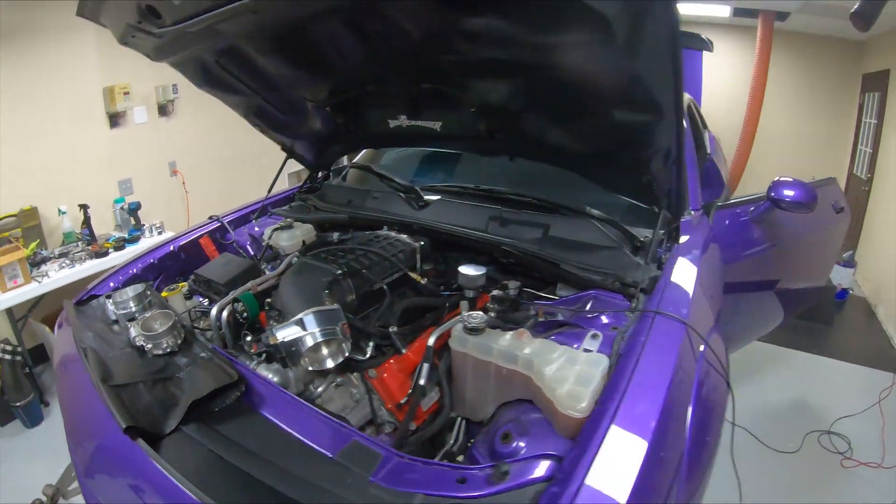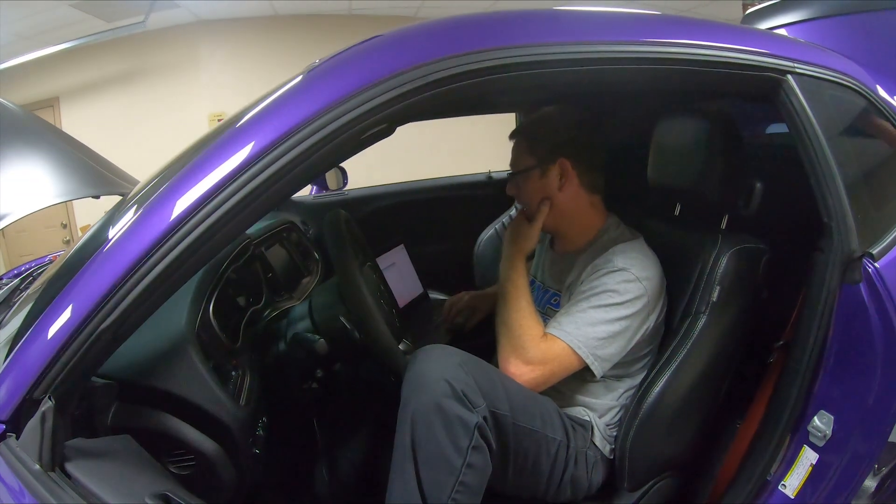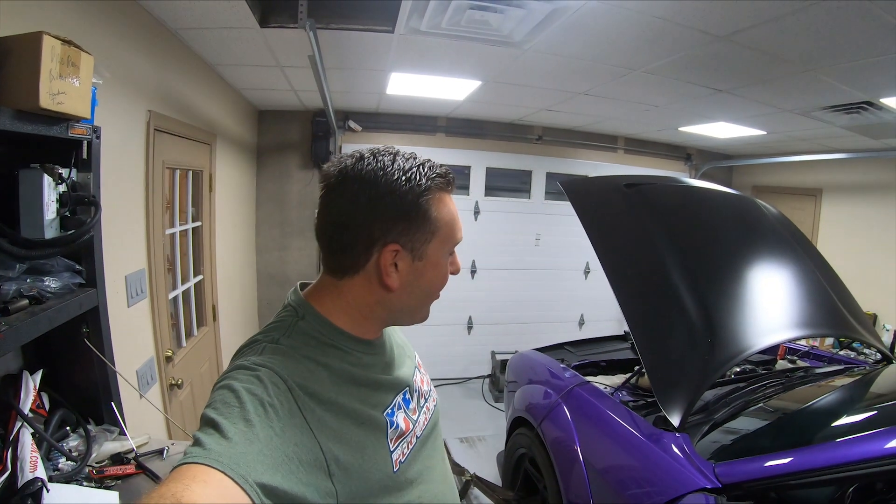So we're going to make a dyno pull. Matt, what do you think it's going to make? Over 900. Prediction from Matt is over 900 rear wheel horsepower. We know that the stock throttle body just can't feed this 2650 TVS. We're going to see what Greg's new 112 does. I'm going to hop in the car — we're going to make a pull. See you in a second.